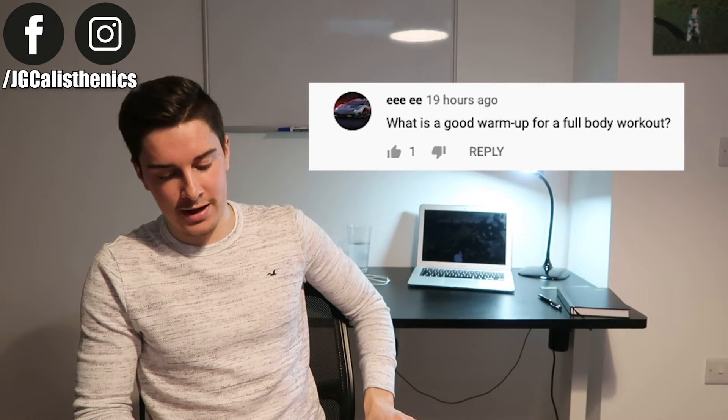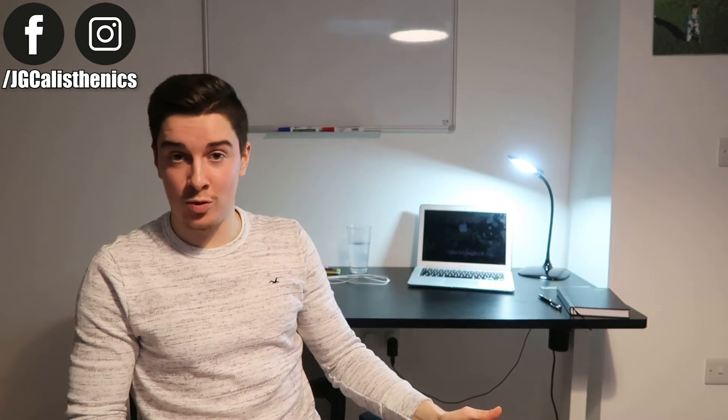What is a good warm-up for a full body workout? I have a couple of warm-up routines on this YouTube channel — I'll either link a warm-up video up here or in the description below so you can check out some warm-up routines for a full body workout.